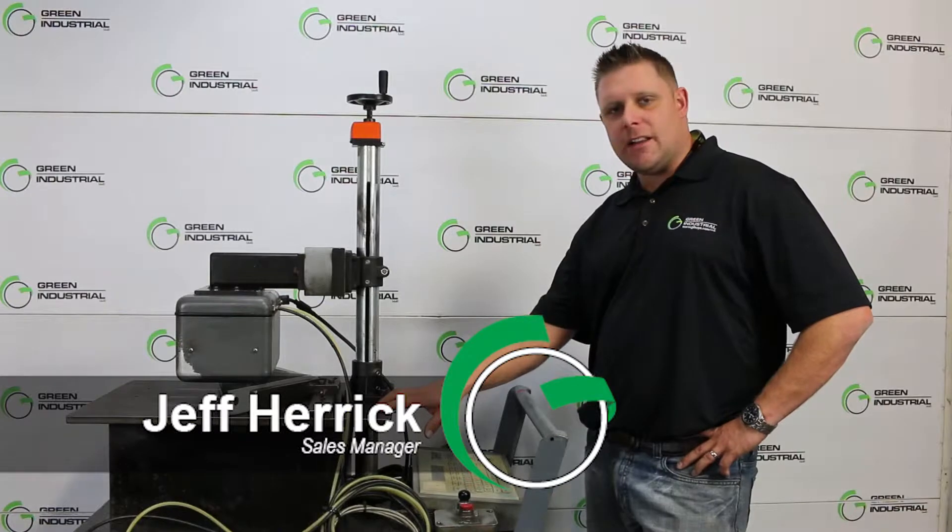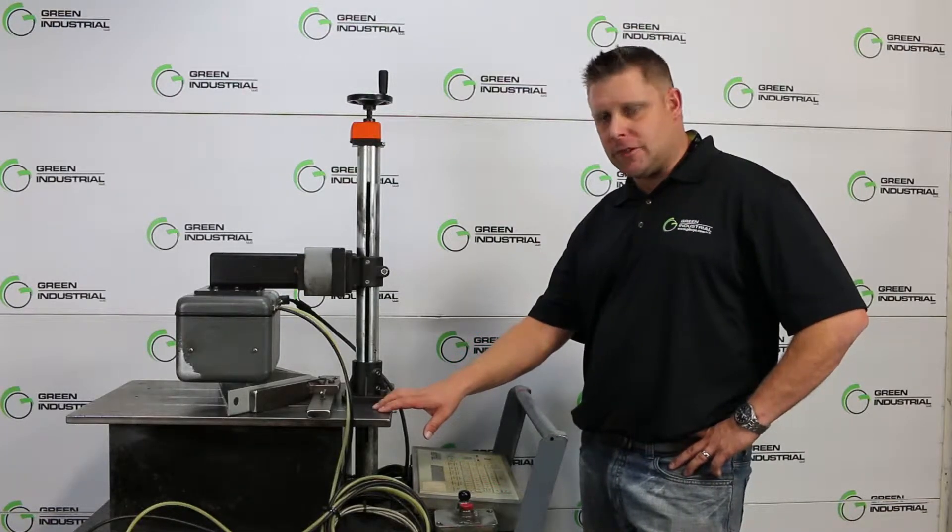Hey folks, Jeff here coming to you from Green Industrial, Belgium, Wisconsin, showing you a Telesis TMP3100 pin stamp machine that we just picked up.